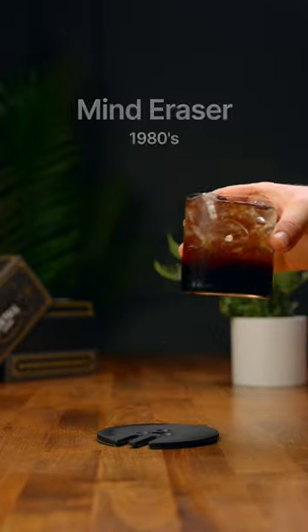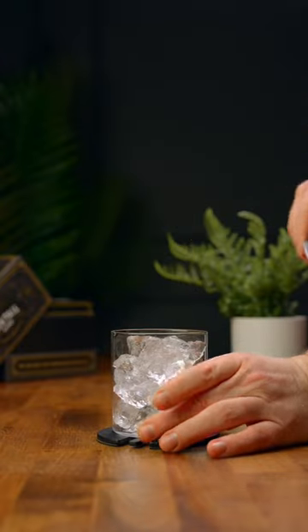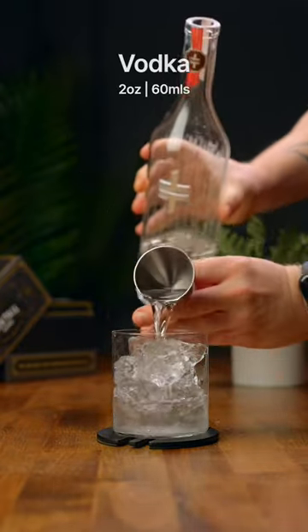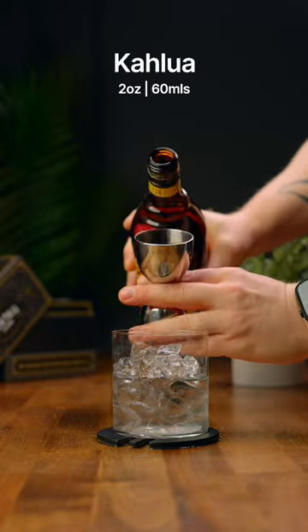Let's make a mind eraser. Go ahead and grab a rocks glass, and the first thing we're gonna do is add some ice. Then we're gonna add two ounces of vodka, and then we're gonna add two ounces of Kahlua.